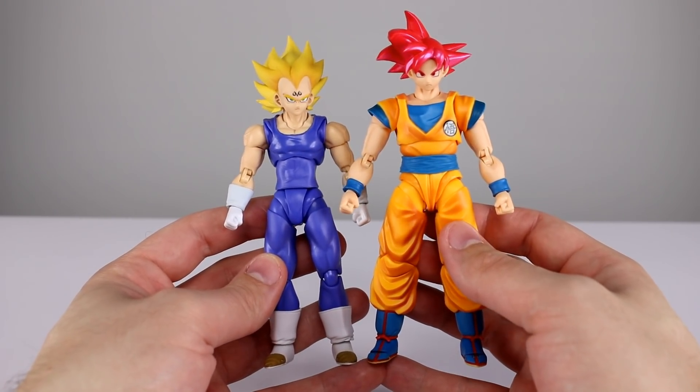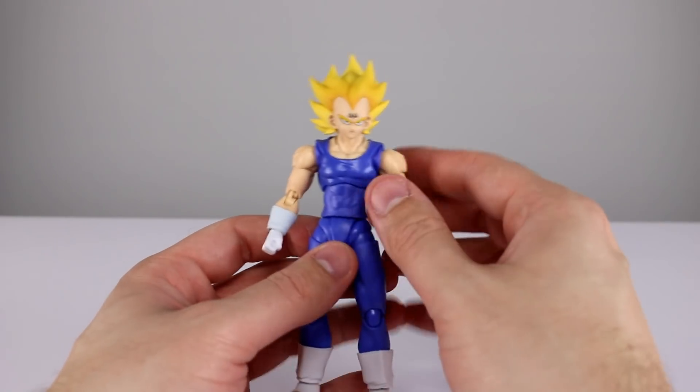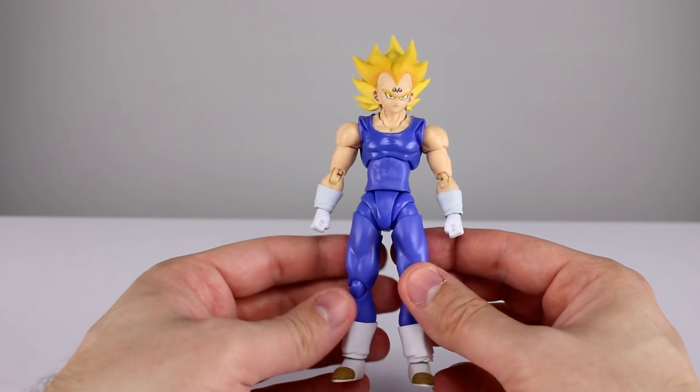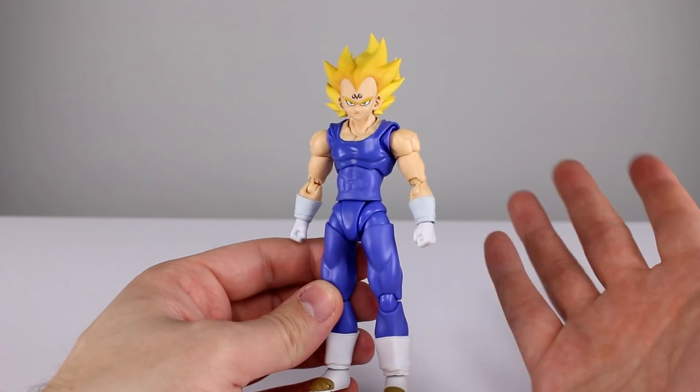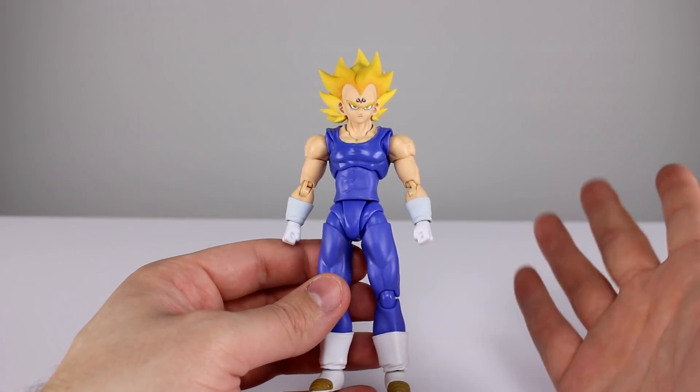Vegeta definitely has a lot of size in this version, and I know it's not necessarily as inaccurate as some might think, but it is worth mentioning. It may be a little off depending on which artwork you're referencing. Overall, the aesthetic's not terrible.